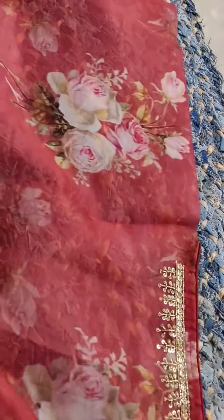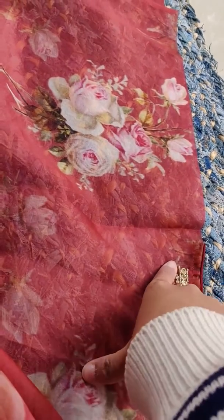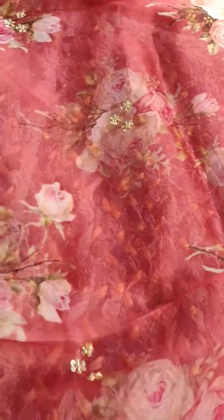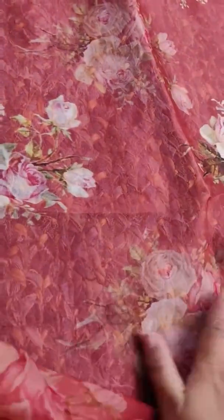The work is on the top also. The area where it will be tight on the waist doesn't have any work, but the below section continues. The booties start from the half portion — the upper half will not have any small booty work. You can see the cut dana work and the flowness of the sari; it's full work.